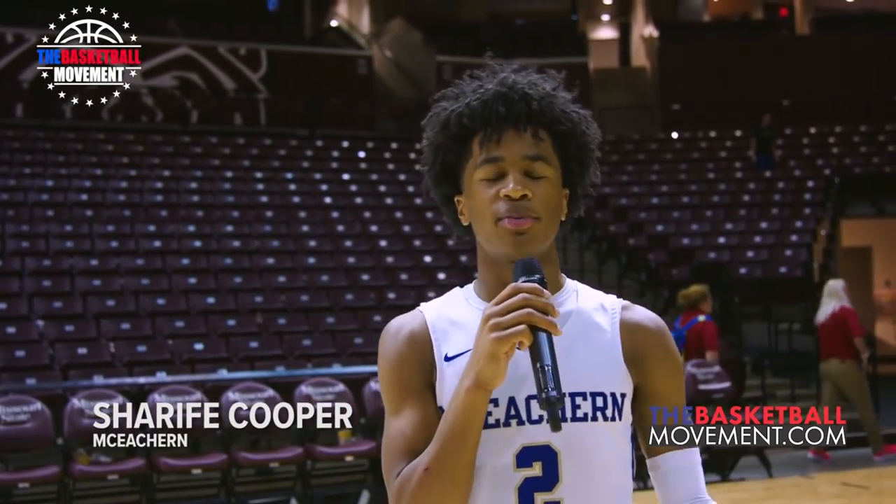I've been wanting to make a follow-up video on Shareef Cooper for a while now, but I didn't want it to be a typical strength and weakness video. Since my last video on Shareef, he's really improved overall as a basketball player, especially on offense.